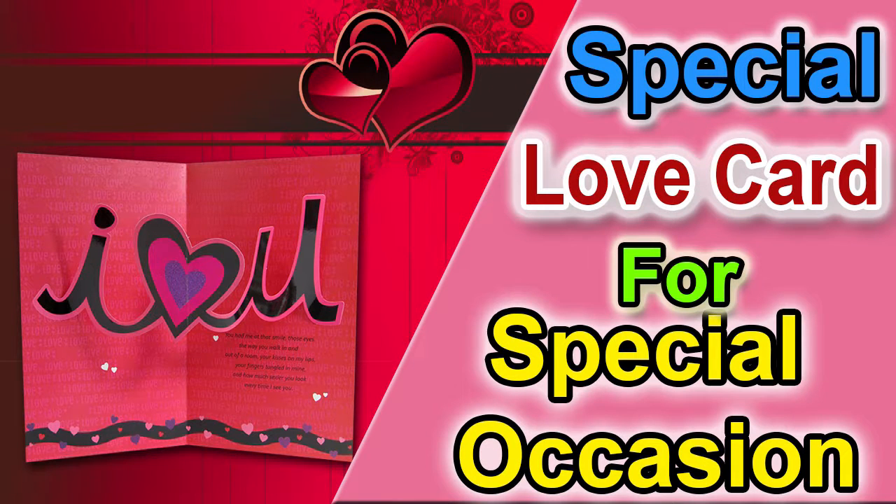Attached Hearts greeting card. Hi guys, you are watching another episode of Creative Hand Art, and in today's episode we will make an Attached Hearts greeting card.